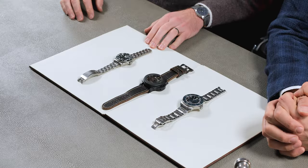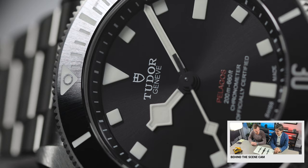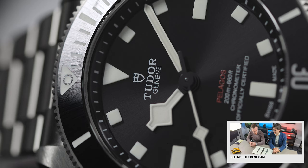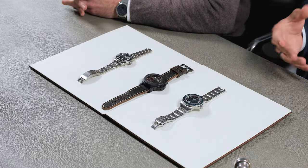I actually had the original Black Bay when it came out — the big, thick 41. I had black. Very traditional. It's very reminiscent of a 5508 or something like that. It was way too big, though. I loved the aesthetics — I thought it was such a cool-looking watch — but it was just super heavy on my wrist. It was too thick. That's why the BB58 and things like this now exist, because there was a lot of that feedback.